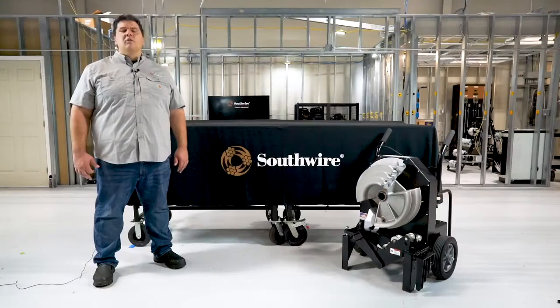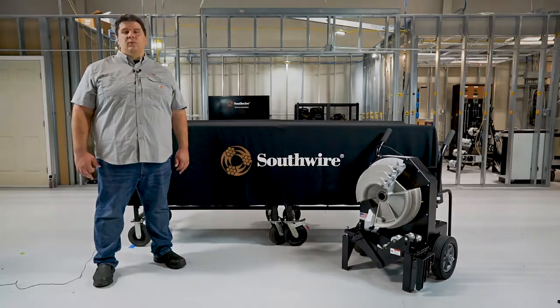Whatever your conduit bending needs are, Southwire has you covered. For more information, contact Southwire customer service at 1-855-SW-TOOLS.